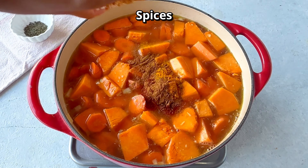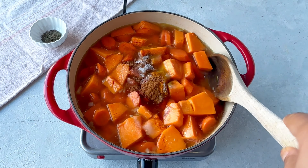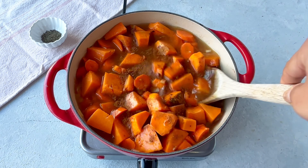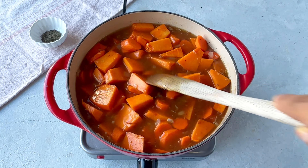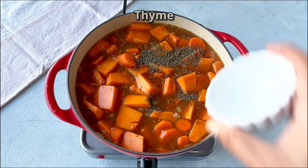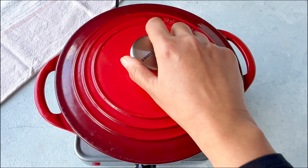Now it's time to add the spices. I've used cinnamon, turmeric, cumin, paprika, salt, and also some thyme. But really, choose the spices that you have on hand and the ones that you like the warming flavors of, and give it all a good stir.